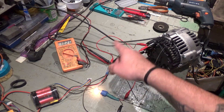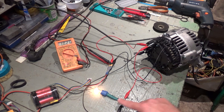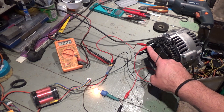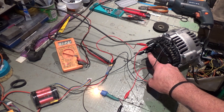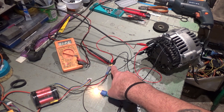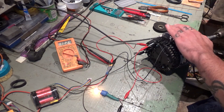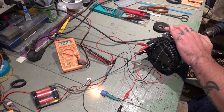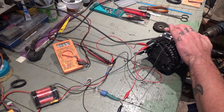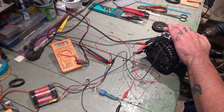Positive from the battery goes to B+, negative from the battery goes to the casing, the positive of the bulb also goes to B+ and the negative goes to D+, and the multimeter positive and negative are on the battery to give readings. I'm going to do it once again — rotating: voltage goes up, bulb goes out.